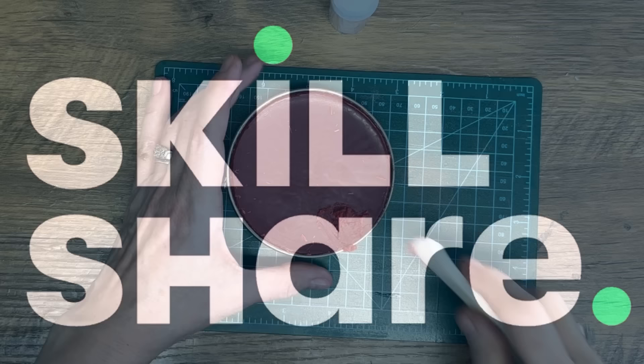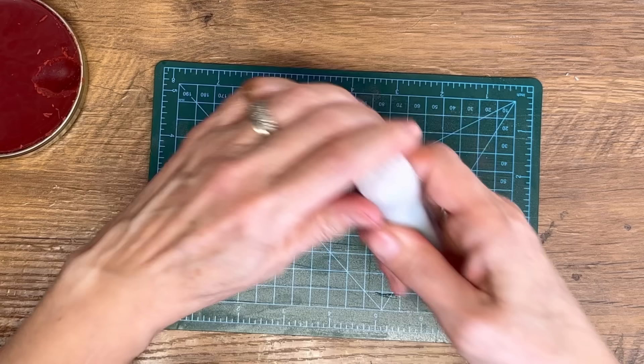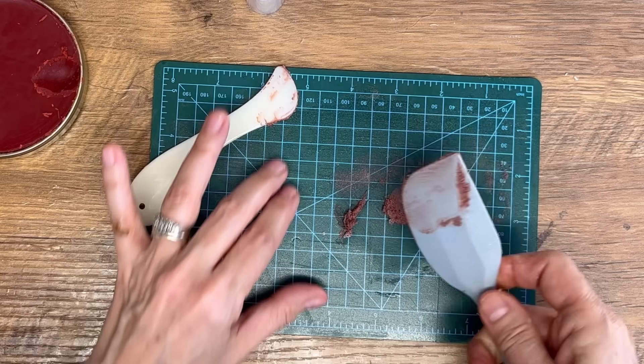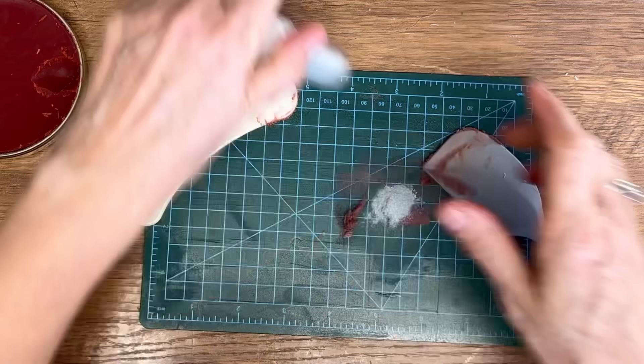I'm going to mix up a small batch just to show you the difference with the different colors — we're going to add some silver into this one. Incorporate it all together, and I've just mixed up a little tiny batch. Going to add a little bit more of that mica powder and incorporate it right in.